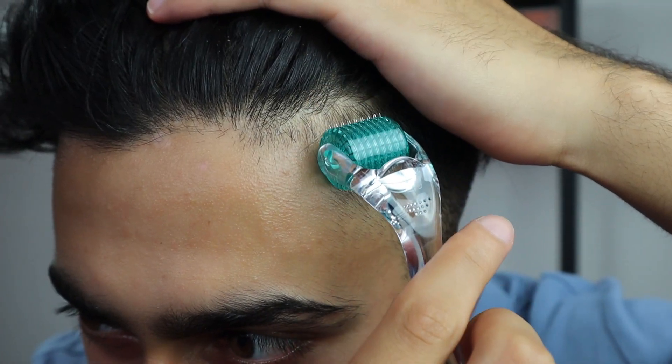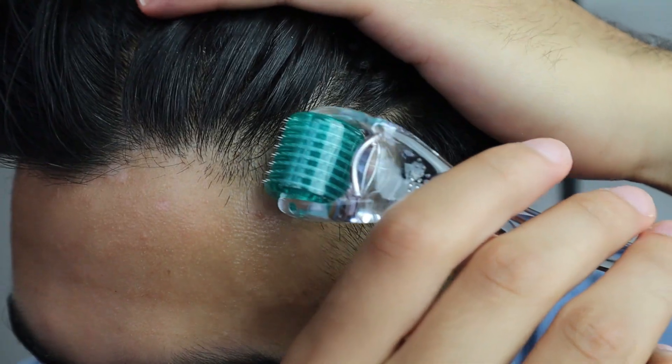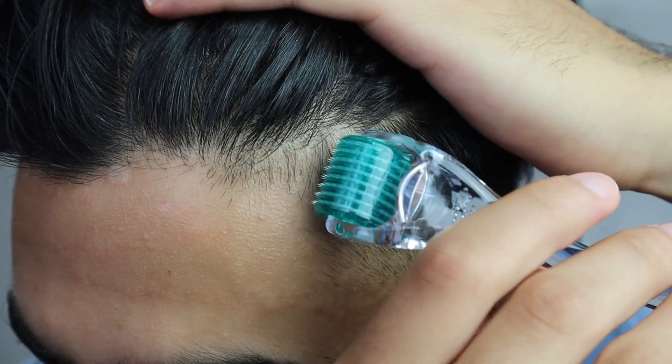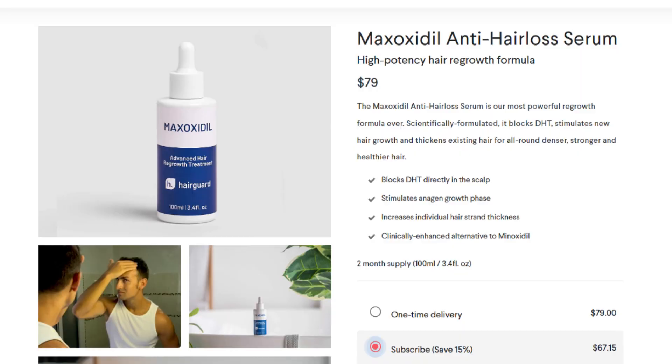Microneedling improves results by three times versus using minoxidil alone, and are designed for people with all types of hair. Looking at customer regrowth results, you can instantly see that these individuals have seen amazing results. Applying this HairGuard one millimeter derma roller on your scalp will stimulate blood flow, encourage collagen production, and activate dormant follicles. You can take it further by applying a hair growth serum — HairGuard provides a high-potency hair regrowth formula, a minoxidil anti-hair-loss serum, and the derma roller literally enhances the serum's absorption and effectiveness.